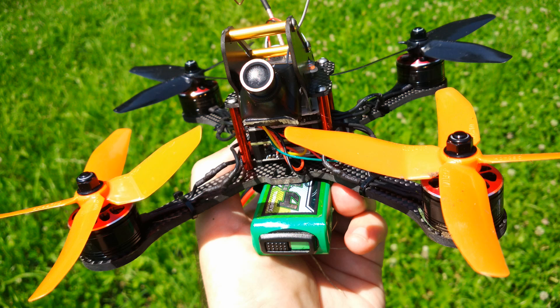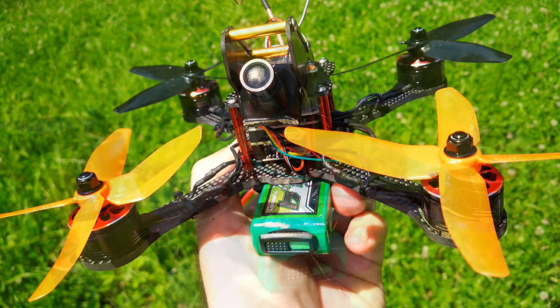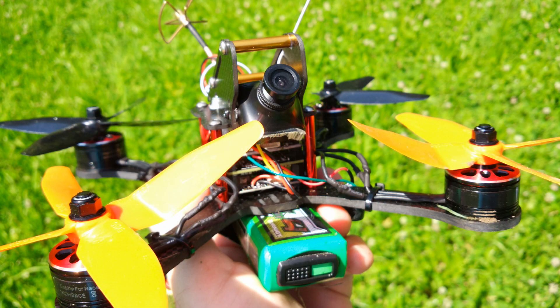So my conclusion — love it. Awesome copter and I can't wait to fly it again. Hope you liked it and if you did, please leave a thumbs up and subscribe. Thanks for watching and see you next time.